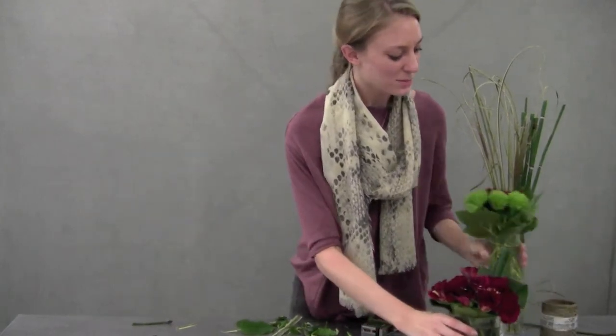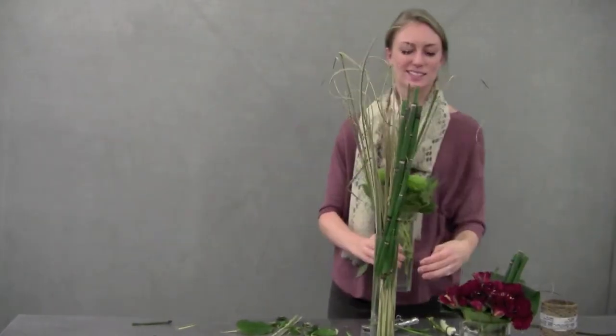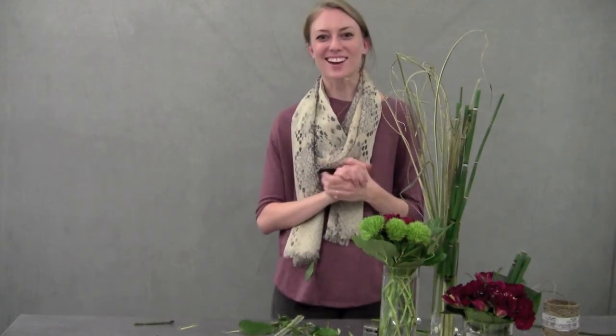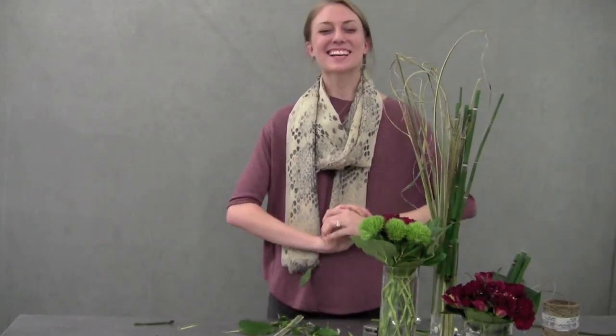Then all that's left to do is bring everything together. It's a nice little display piece — and there you have it, a nice Halloween display. I hope you guys enjoy, and we'll see you next week.